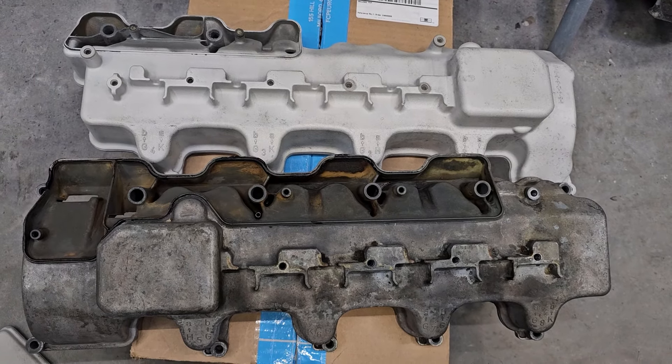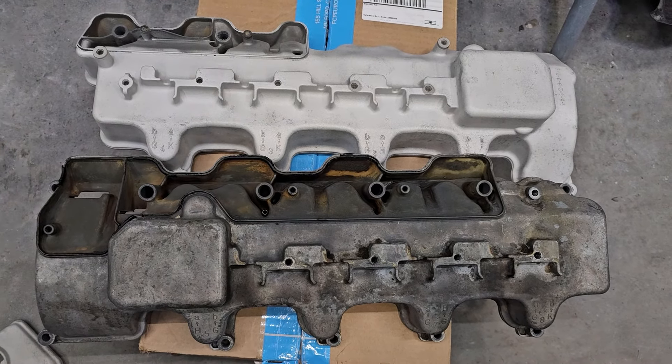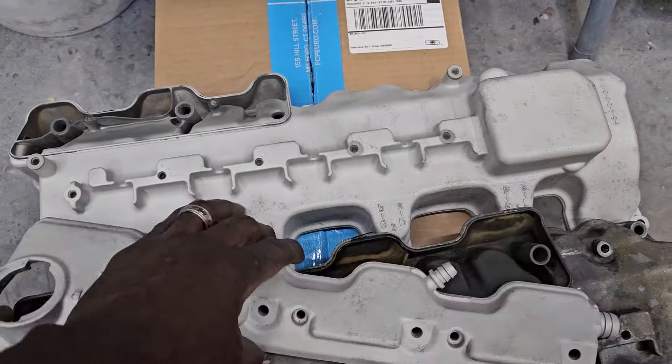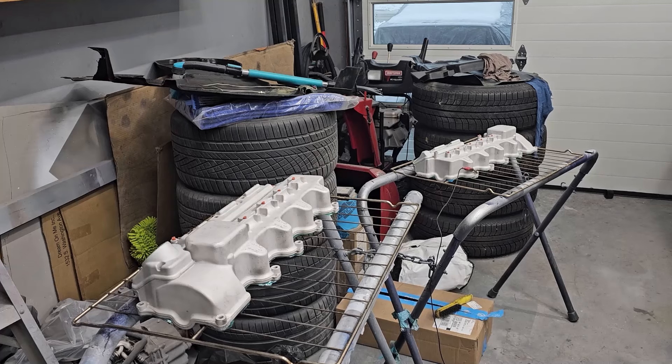I still have to decide what color I'm going to powder coat it — I still don't know. There's one color that's gonna look good but I don't really like it. This part is already done — big difference. Everything is all taped up, plugged up, all the screw holes have been plugged, and I baked them for about half an hour or more to get all the oils out. Now I'm going to start the first layer of powder coat which is chrome, going into a candy color.